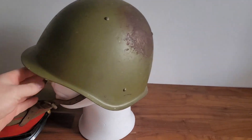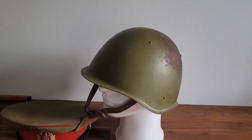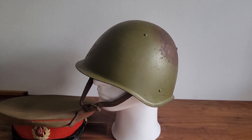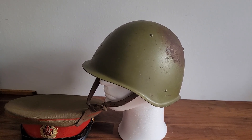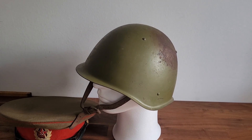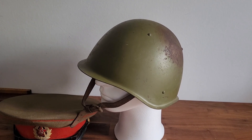This is a Soviet steel helmet. I bought this as a World War II item. It says stamped 42 or 43, and I was bidding on some other things and I thought, wow, that was cool.